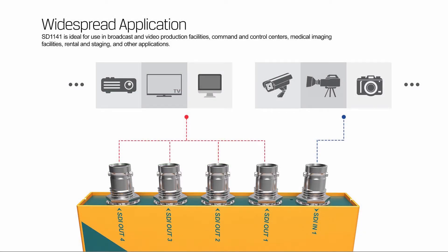It is ideal for use in broadcast and video production facilities, command and control centers, medical imaging facilities, rental and staging, and other applications.